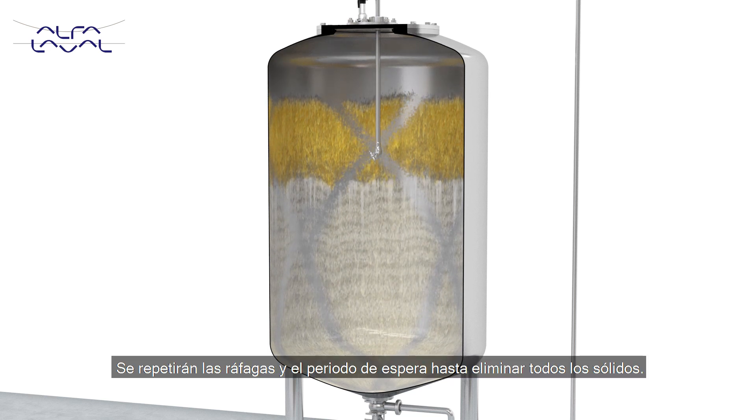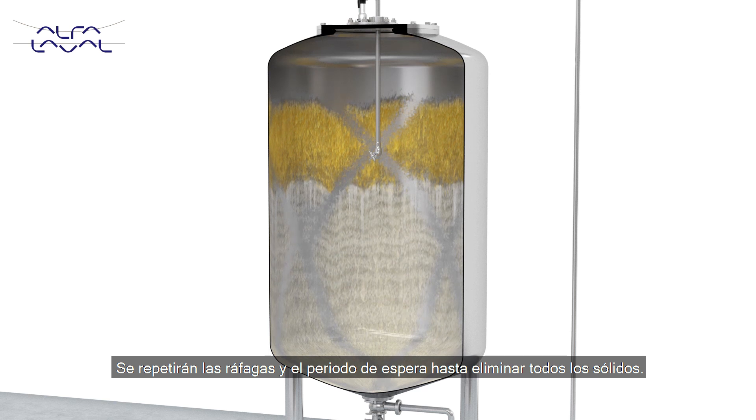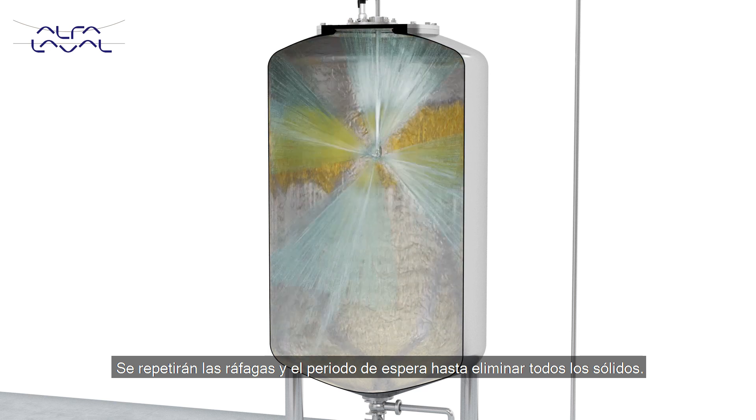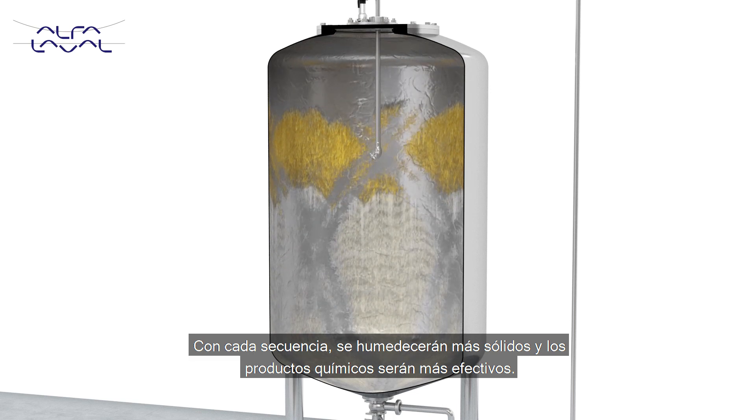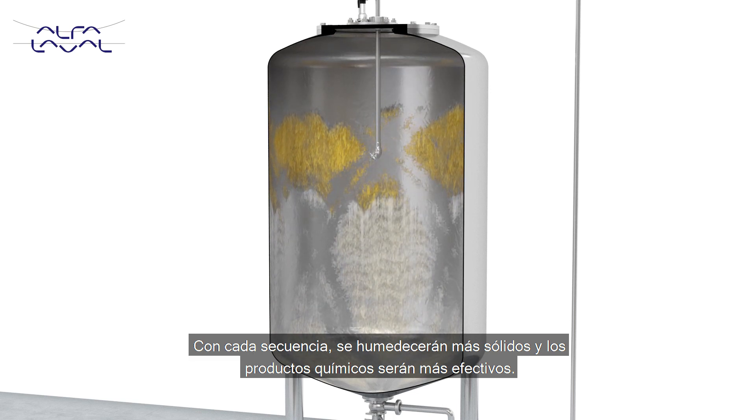The burst sequences and the waiting period will be repeated until all the soil is effectively removed. With each repeated sequence, more of the soil is wetted and the chemicals continue to react on the soil.